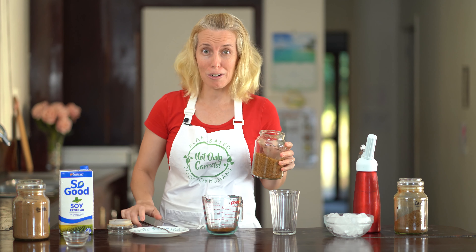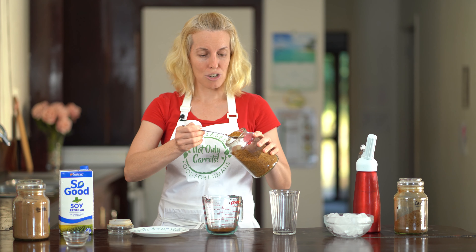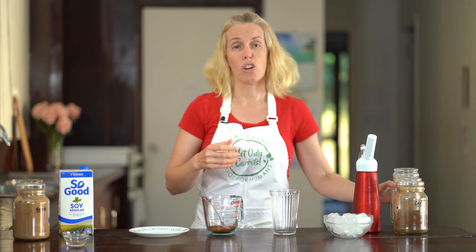Once you get the lid off your Rapadura, we'll add equal amounts of that to our jug as well — so one and a half teaspoons. Rapadura is evaporated cane juice, it's just our sweetener to add in with our drink. If you don't like sweet things, you don't have to add it. But if you want another sugar alternative that's also vegan, check out my video for some other alternatives.